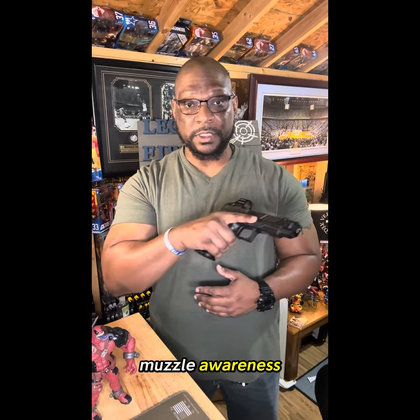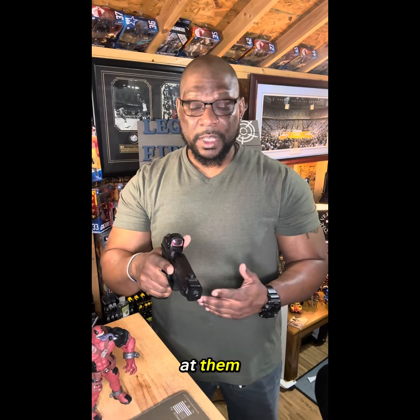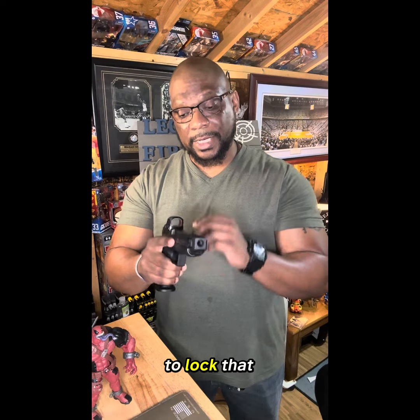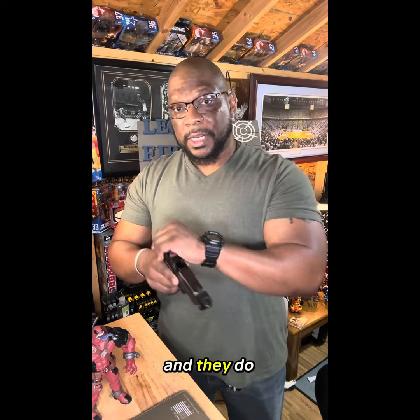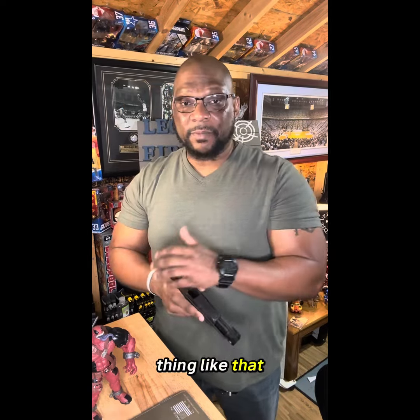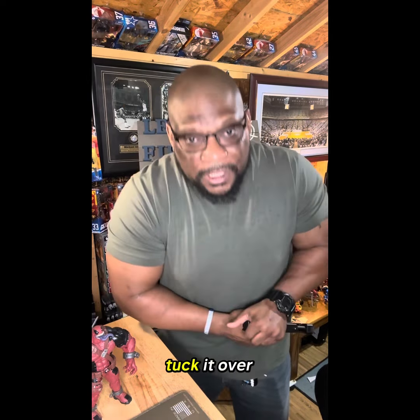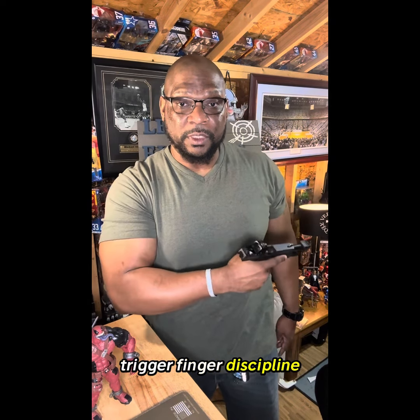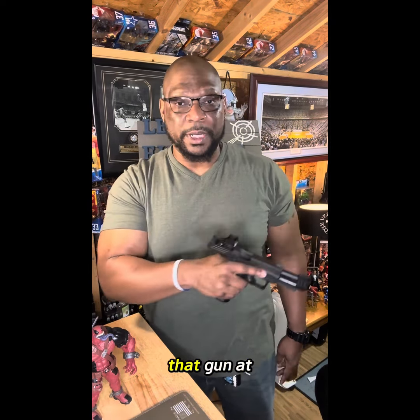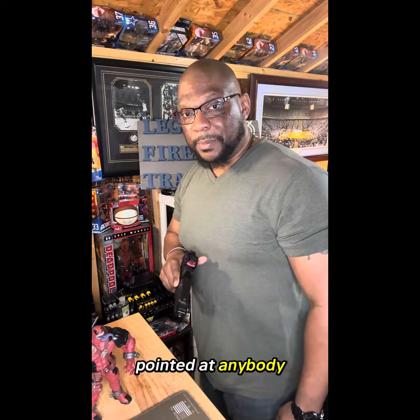Trigger finger discipline, muzzle awareness — am I flagging somebody? Am I pointing at somebody that doesn't want a gun pointed at them? A lot of people, when they're trying to lock that slide to the rear, they're unable to just pull it back, and they do that little tough motion — that's fine — but we're standing over there. Some people get all up in there trying to tug it, but we're standing over here, right? Be aware of where you're pointing that gun. If you need to do that, that's fine, but turn and ensure you're not pointing it at anybody.